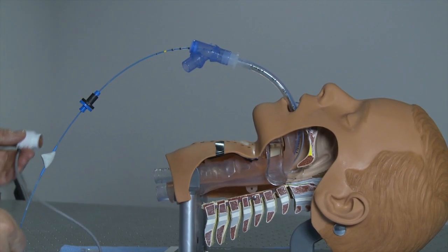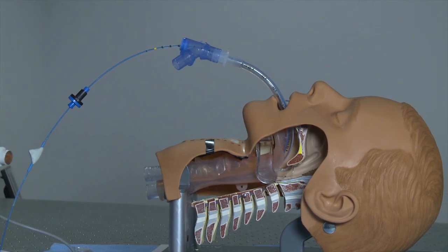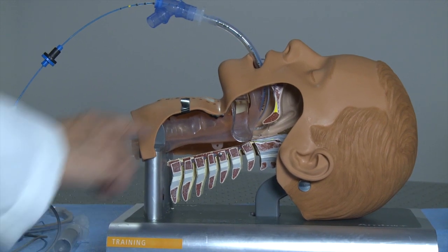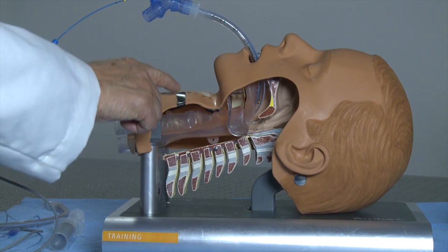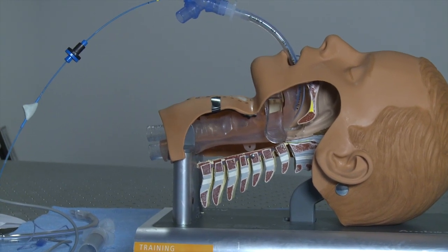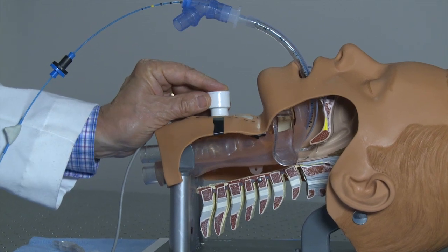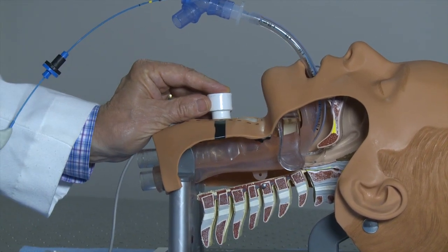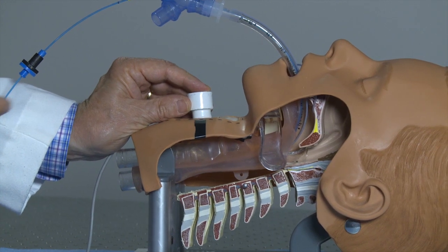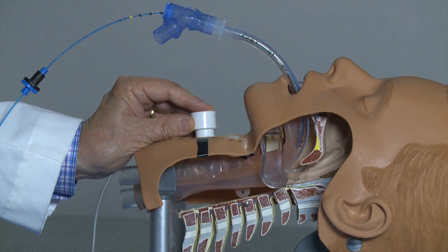The technology involved in this device is optoacoustic. That is, the light source positioned in the trachea generates light that hits the tissues between the trachea and the skin, generating an acoustic signal. When I detect that acoustic signal with this small detector, it displays on the monitor screen, and the closer the detector is to the signal — or the better it is aligned with the light source — the greater the signal on the computer screen.